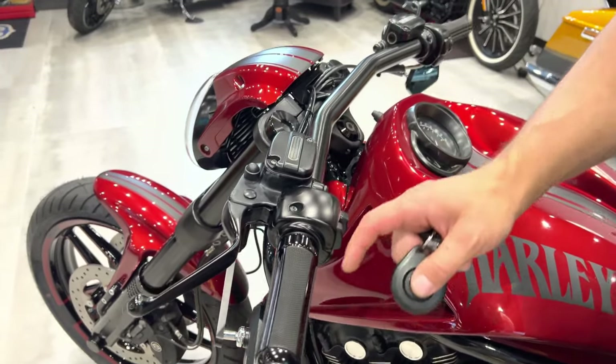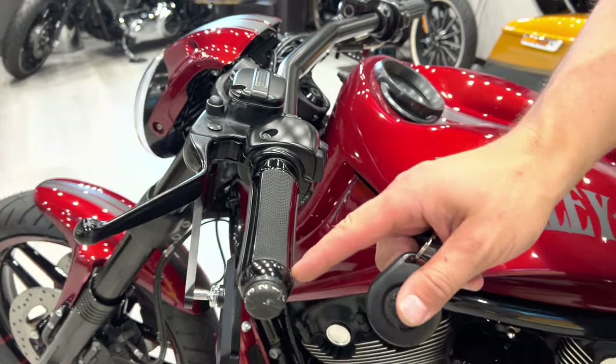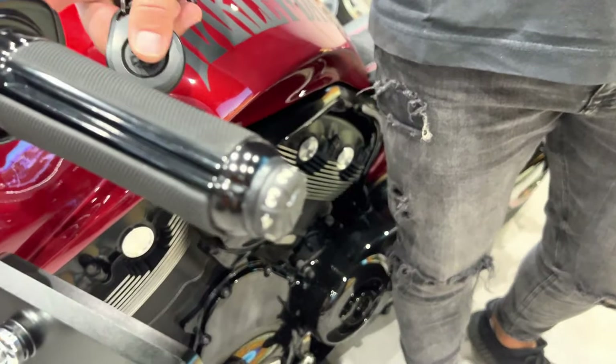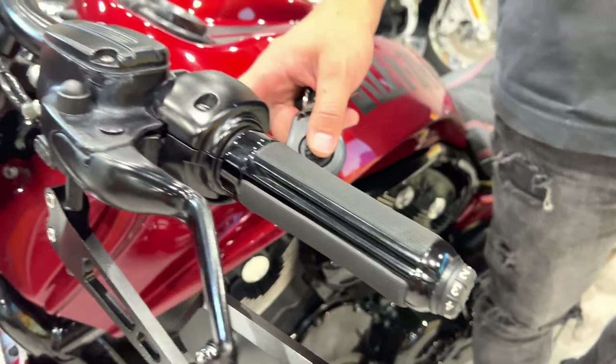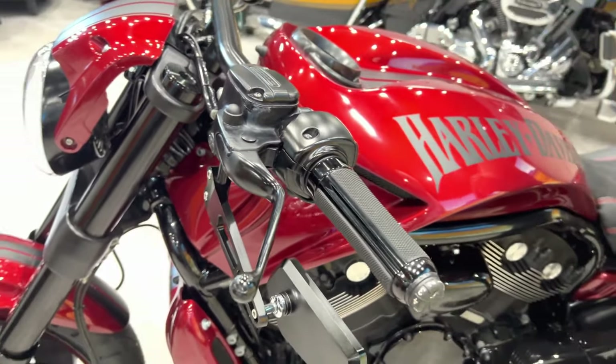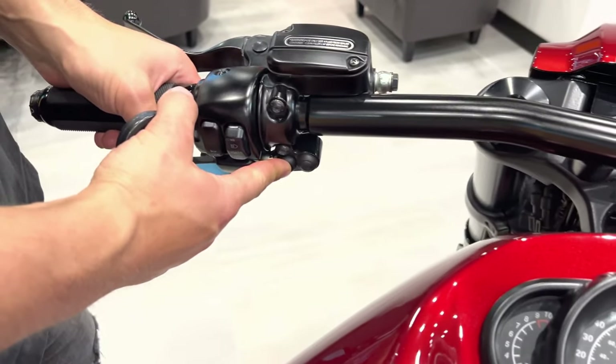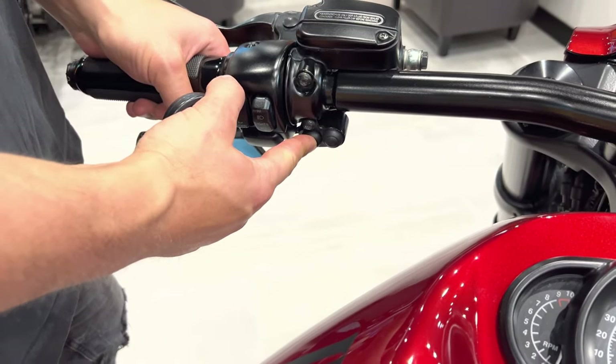You can see heated grips, six-position grips, and an air controller on the handlebars as well. The air controls let you press up for the bike to go up.